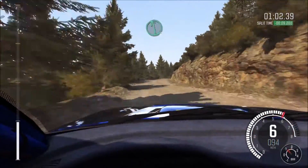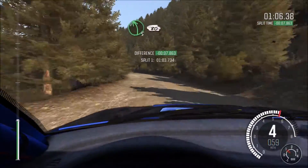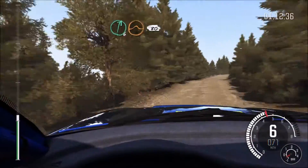Jump baby, 80, left 6, into right 5 times 2, portion narrow, 60 crest, right 6 long, continues over crest, jump baby, 80, right 5 over crest.